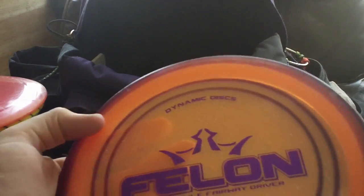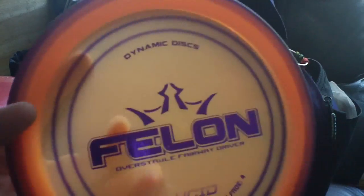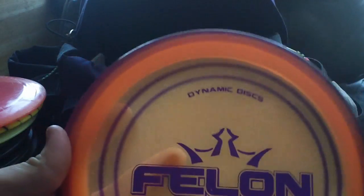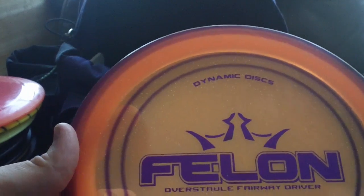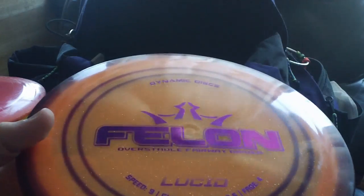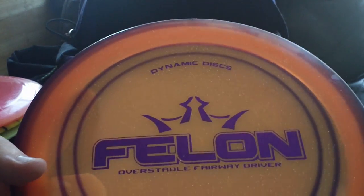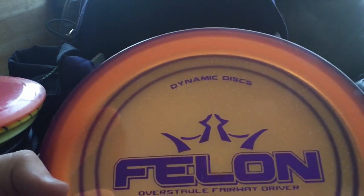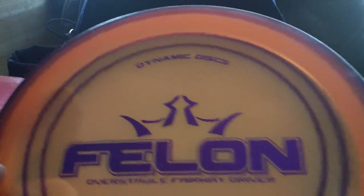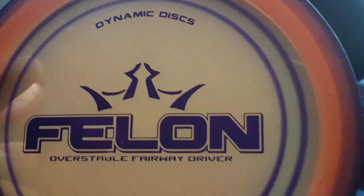Last but certainly not least, especially in terms of stability, is my Lucid Felon — a sparkle Lucid Felon with a spindye on it. I think it came out really good, matches the stamp, beautiful disc. Just meat-hook overstable — short range disc for me. It's kind of like the Harp but longer. I can throw it as hard as I want, there's no flip out of it whatsoever. The most I can get out of it is to hold straight for a little while and then finish left. I mostly use it for dog legs, out-and-around stuff, and getting out of trouble shots. It's a great forehand roller disc — I got my first ever forehand roller birdie off a tee at MacGyver the other day with this guy. It holds the line nicely, skips quite well, and I'll use it to skip up in towards the basket.